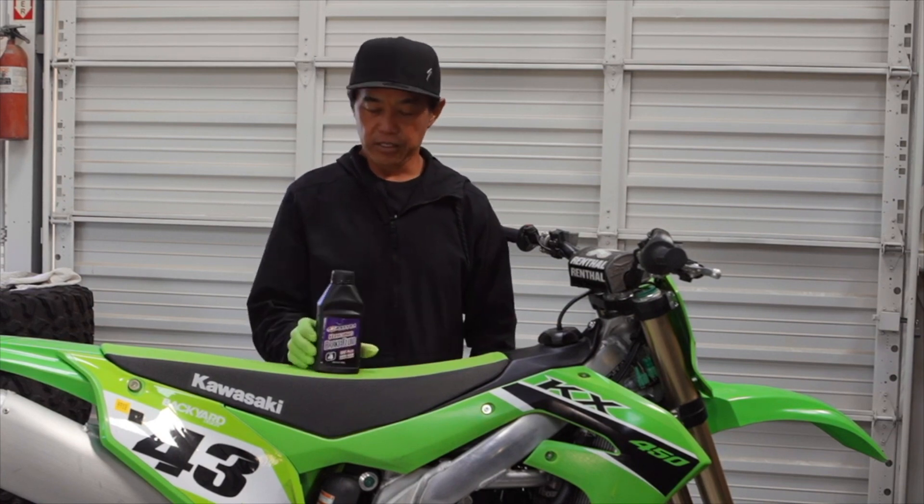Welcome to this week's Dennis Kirk Tech Tip. This week I'm going to show you how to replace the hydraulic brake fluid in your Kawasaki KX450.